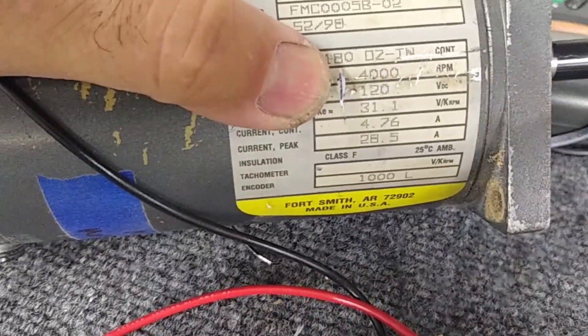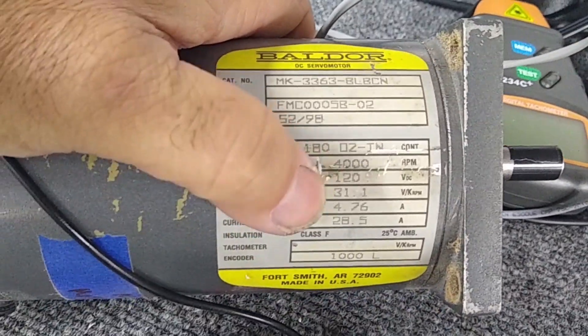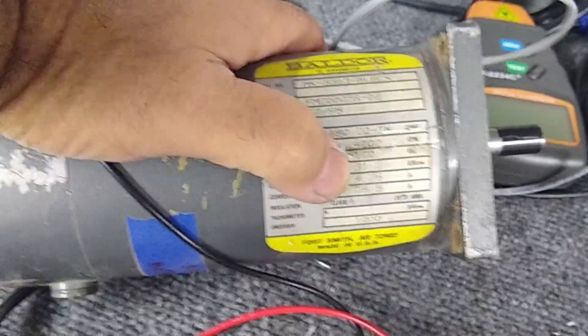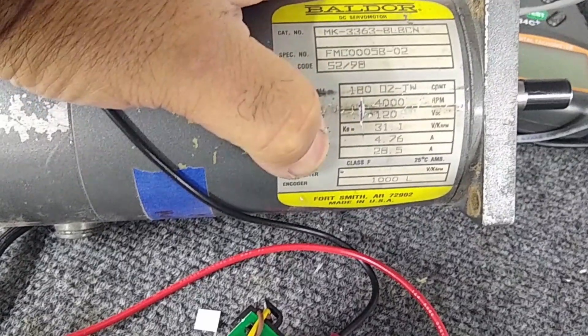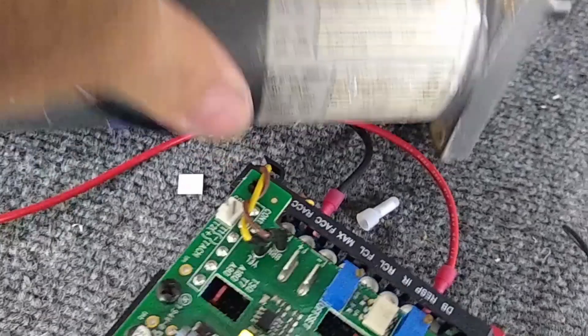The terminal voltage on this motor is 120 volts DC, so I'm not running it at its full potential of 4,000 RPM — I'm running at 90 volts, which significantly reduces RPM. The closer you run the motor to its terminal voltage, the RPM will follow. This motor shows 4.76 amps, so I should have set the jumper to 5 amps instead of 7.5 amps.